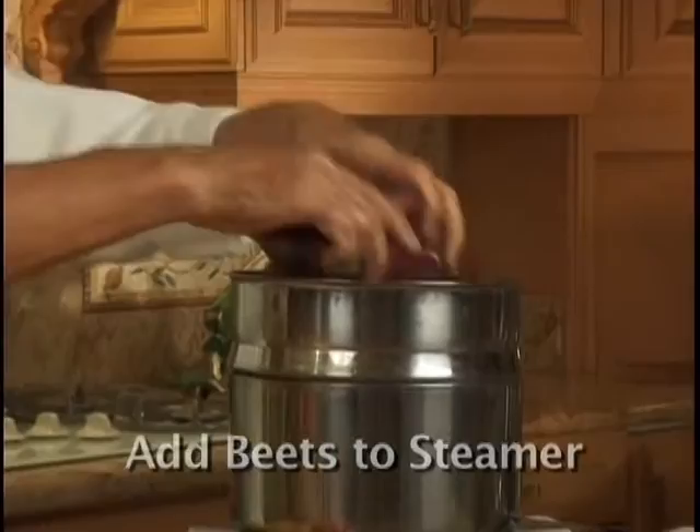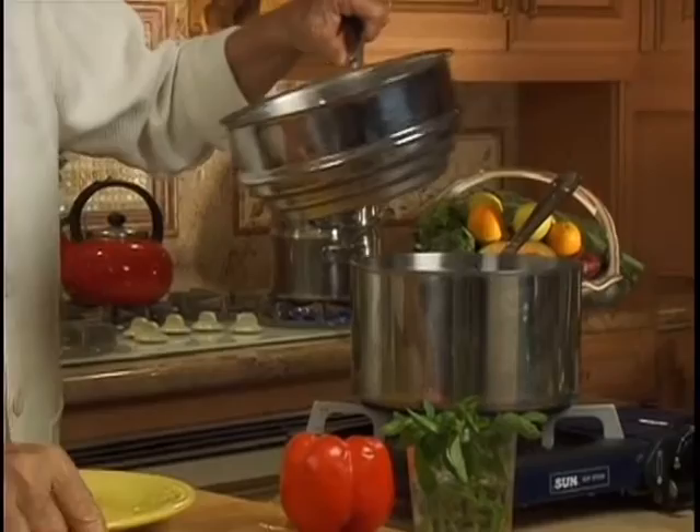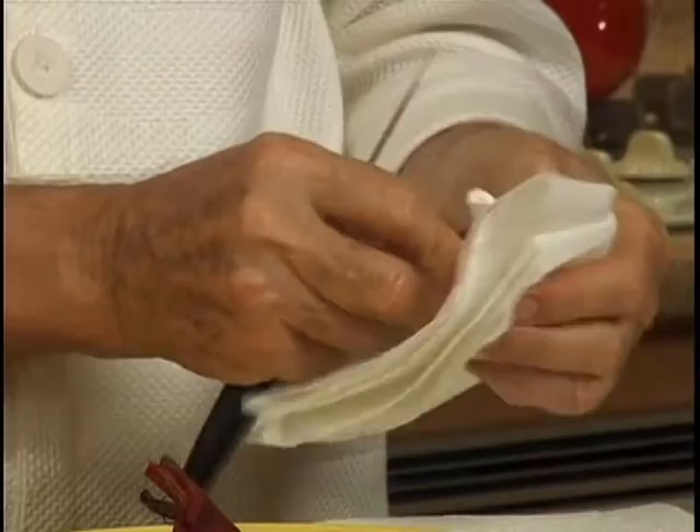After 15 minutes, we transfer the beets to the plate. Just rub them with a paper towel and peel the skin off the beets. Then cut them into smaller pieces.